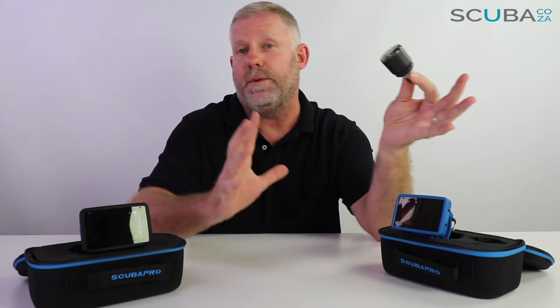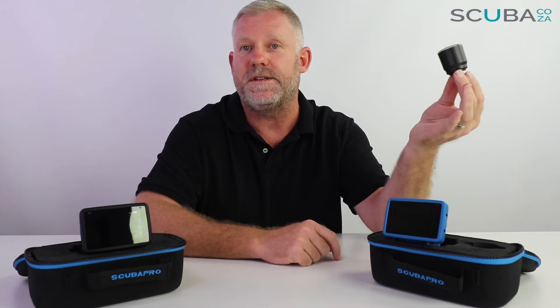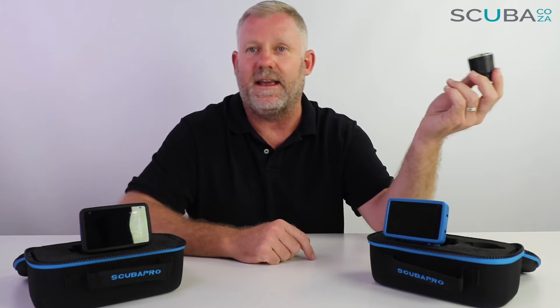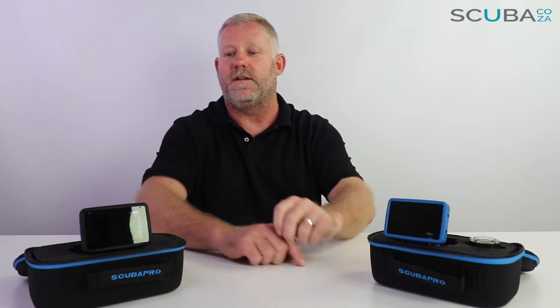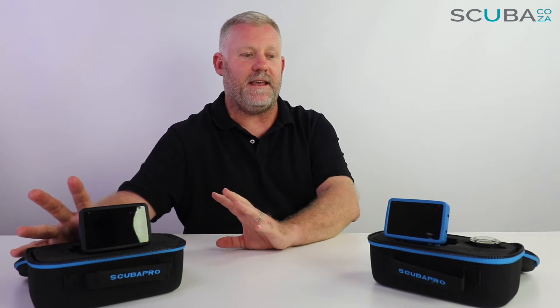The Scuba Pro air transmitter is super reliable. You can purchase it as a bundle or purchase the air transmitter as a separate unit as an upgrade at a later stage, because the unit does come by itself if required. Double check when you do your purchases as to which bundle you want. From a feature point of view, we're going to dive in and compare both of them and give an overall view of where these fit in as far as the dive spectrum is concerned.